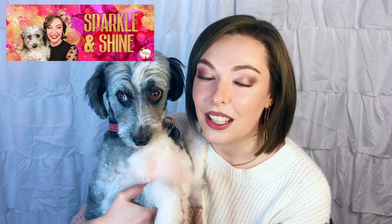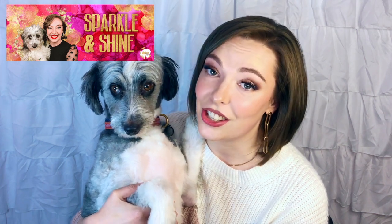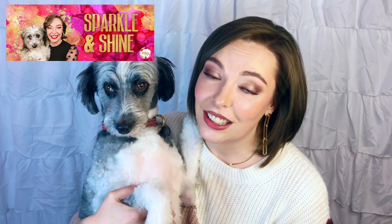Thank you so much for joining. If you love this video, be sure to subscribe and share it with a friend. We also have our Sparkle and Shine group on Facebook where we'll be digging into all things DIY lash extensions throughout the week, so be sure to click the link in the description to join the conversation. Thanks for joining, and Winnie and I will see you in the next video!